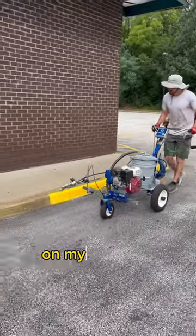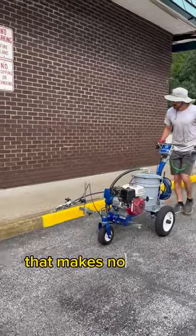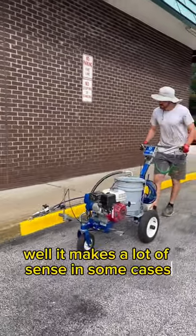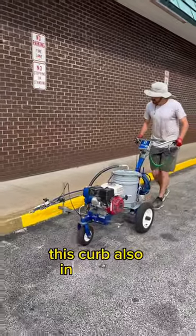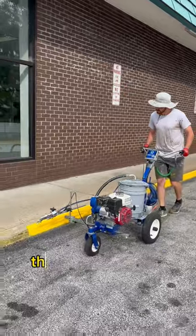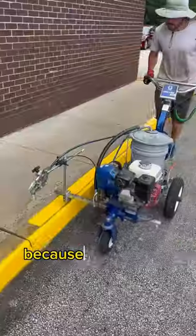You guys and girls kept asking on my last curb painting video: why paint the curbs? Well, it makes a lot of sense in some cases. Here, this is a no parking fire lane — as you can see, there is a sign on the wall. This curb also indicates a step to the front of the building. This is a big liability if someone trips on the curb because they do not see it.